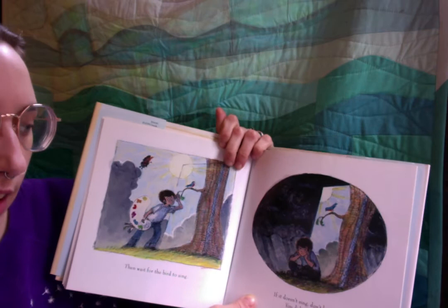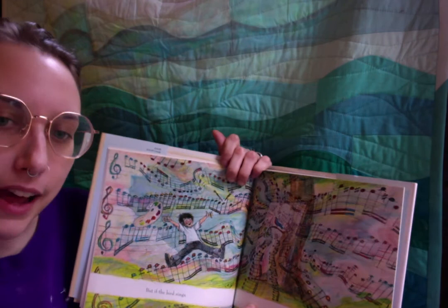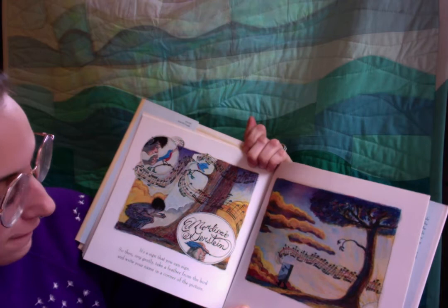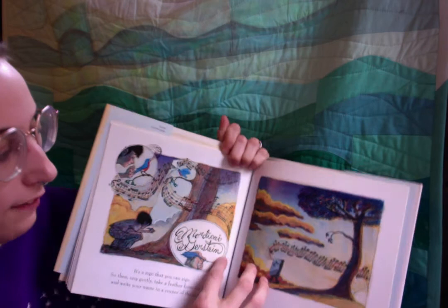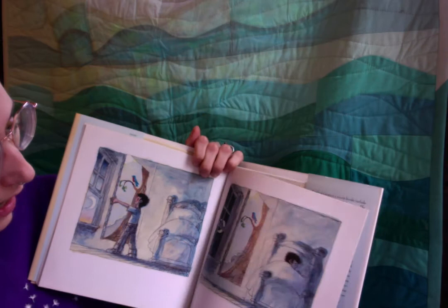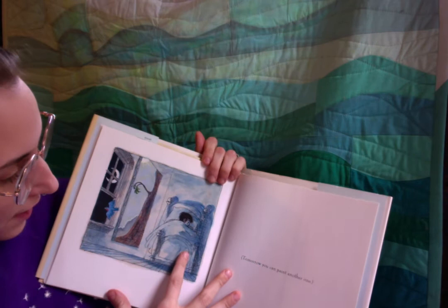Then wait for the bird to sing. If it doesn't sing, don't be sad — you did your best. But if the bird sings, it's a very good sign. It's a sign that you can sign. So then, very gently, take a feather from the bird and write your name in a corner of the picture. Our author has signed the picture! Looks like we're carrying it away. We brought it home and hung it in our house. But look, there goes the bird. Tomorrow, you can paint another one.